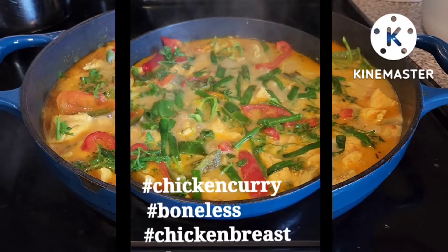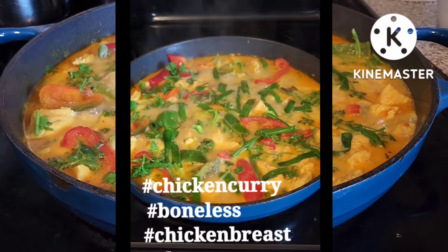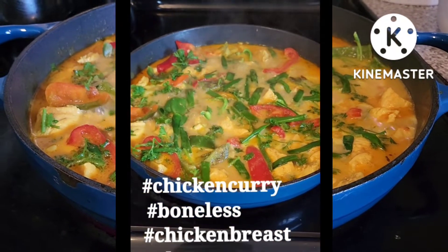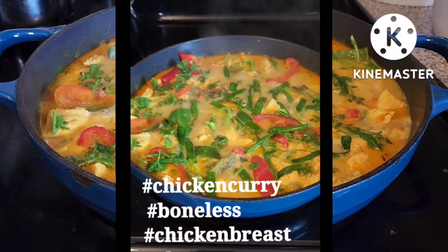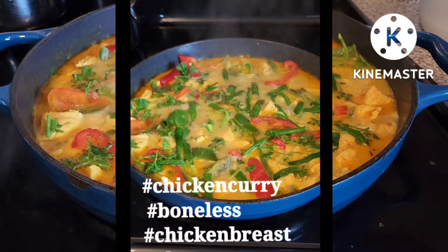Ayan, luto na ang ating curry na chicken breast boneless. Ang cooking time po ay 30 to 35 minutes. Ang preparation time ay 10 minutes. So, in 45 minutes, luto na ang ating chicken curry.